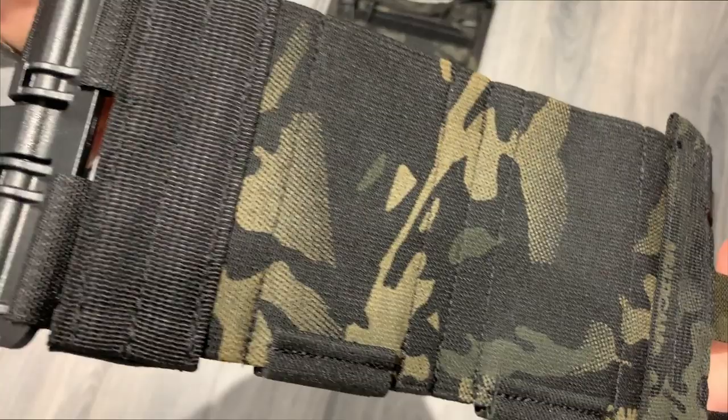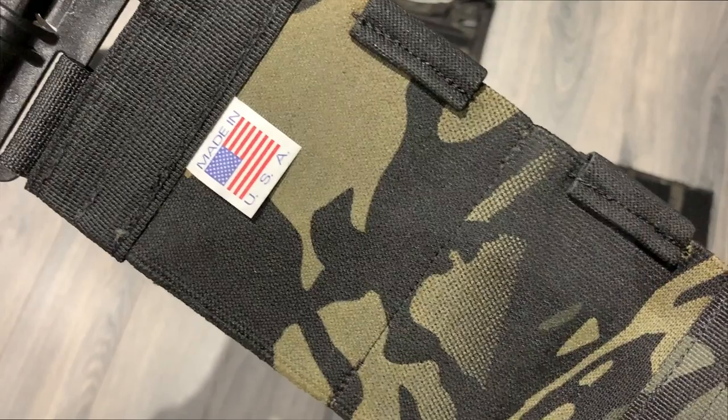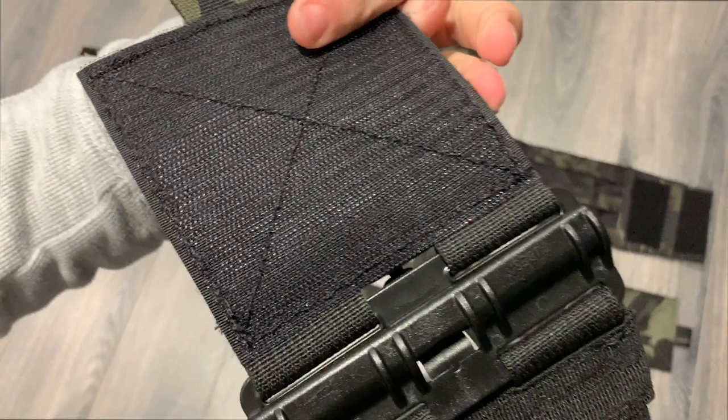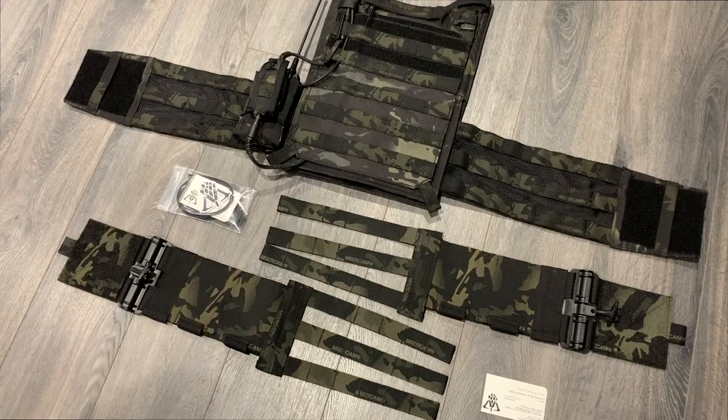The stitch work is absolutely stunning, as you'd expect. I've not gone over this with a lighter as I do with a lot of the products I receive, but the stitching on this is absolutely beautiful as you can see. This is full legit multicam black material, including proper First Spear tubes.